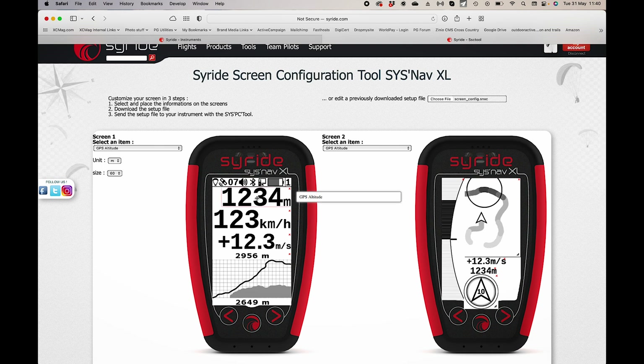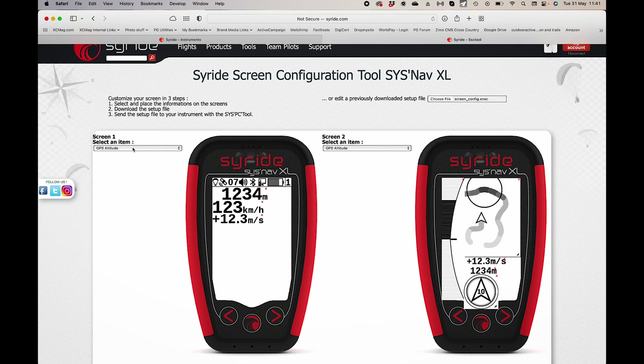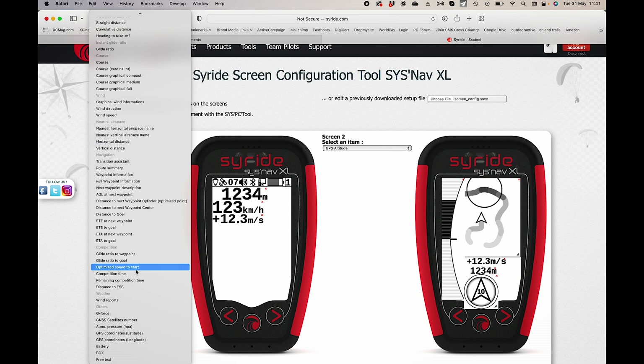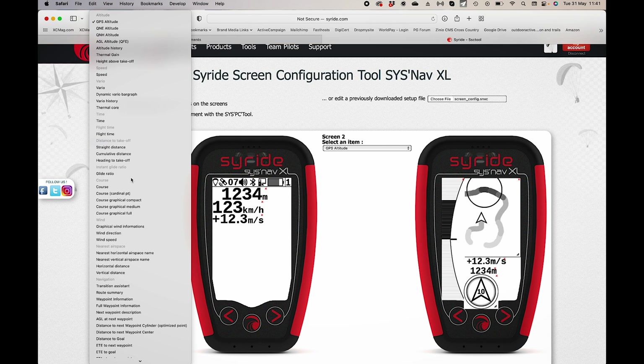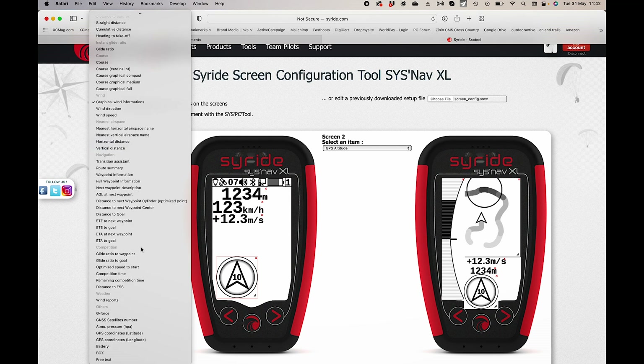If I want to change the layout, I can click on an item and change its size — making things smaller so more fits on screen, moving them closer together. I can delete items I don't want and add from a list of different data boxes. There's a whole selection: standard flying info like vario, speed, height above takeoff, thermal gain, wind speed and direction, and a graphical wind indicator. There are also boxes for navigating tasks such as glide to goal, glide to next waypoint, and you can even add free text as a note to yourself.